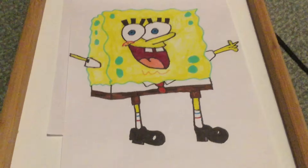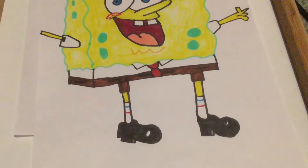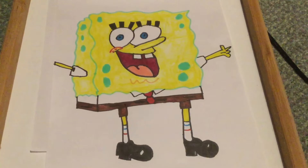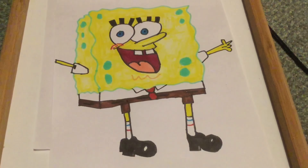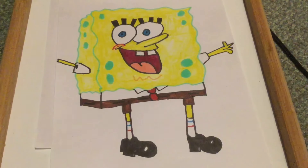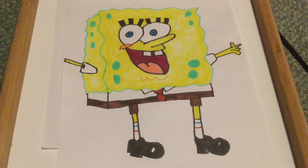There you go folks, this is my SpongeBob SquarePants drawing. If you guys want to see what else I can draw, let me know in the comment section below. And if you haven't seen my first episode, go check it out on my channel. As always, Lee's Drawings signing out.